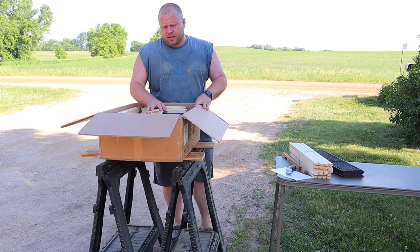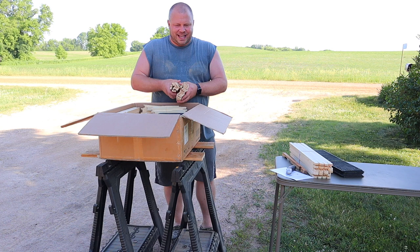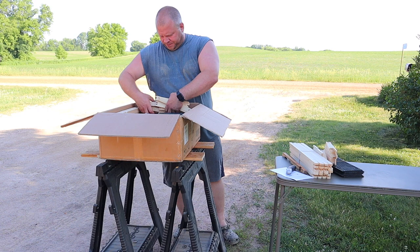So in this video I'm going to explain what you need to do to get put in that drawing, and someone will win this box that I have. I have another box that will come to you just like this — I'll ship it, I'll pay for that, and you can assemble it.